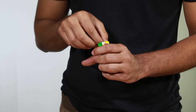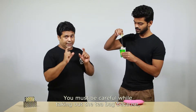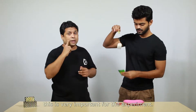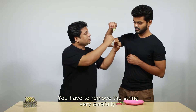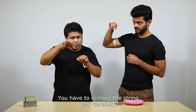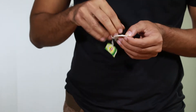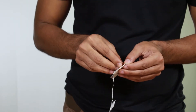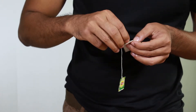Now let's start the experiment. Tear the packet and take out the tea bag. You must be careful while taking out the tea bag because this is very important for the experiment. You have to remove the string very carefully — the paper should not tear.